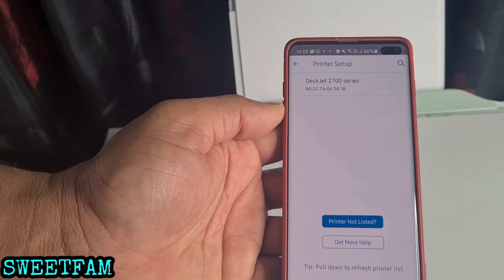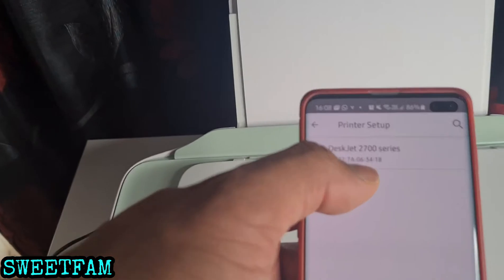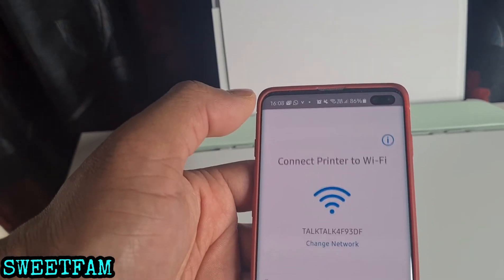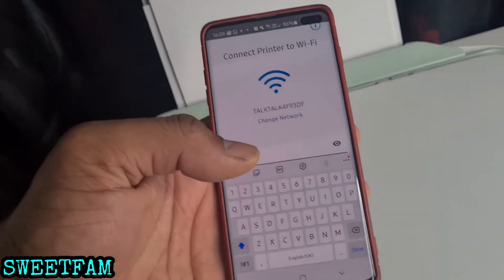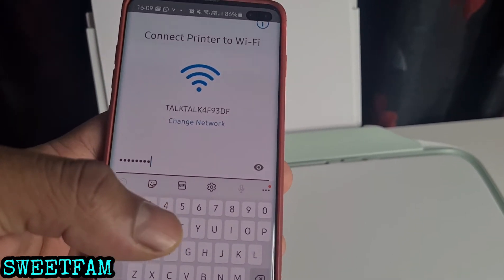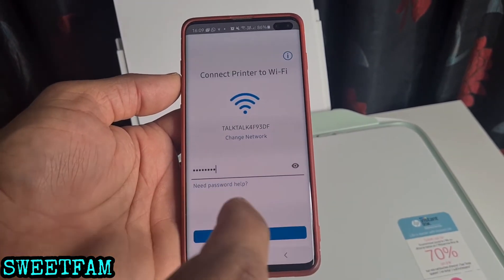It's still searching for printers. There it is — the DeskJet 2700 series. Click on that one and enter your internet Wi-Fi password. I've now put in my password, so I'll click done and continue.